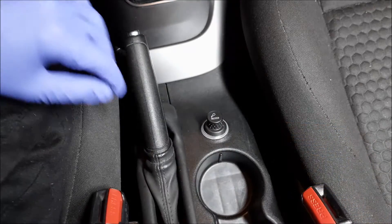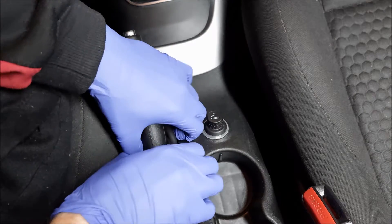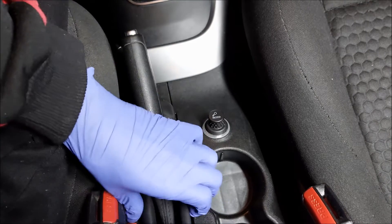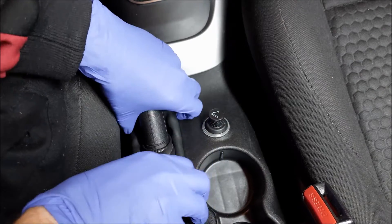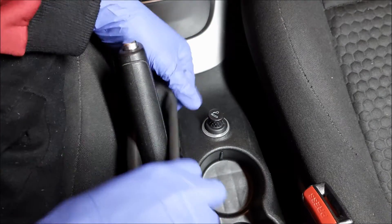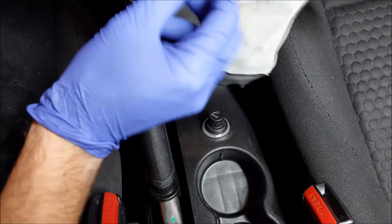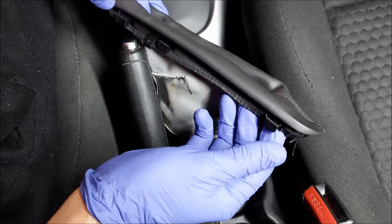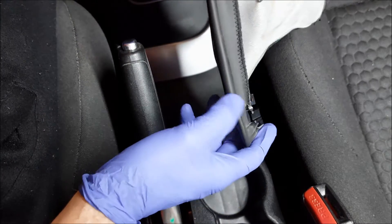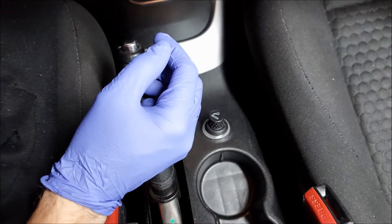I'm going to start by removing the lighter, and to do that I have to remove the handbrake gaiter. There are clips on each side so I'm just going to pop them up and pull the gaiter off. Here are the clips I was talking about — needless to say you need to be careful so you don't break them.